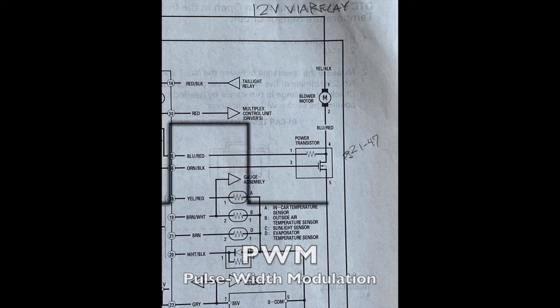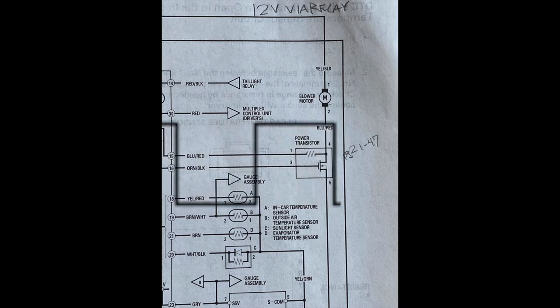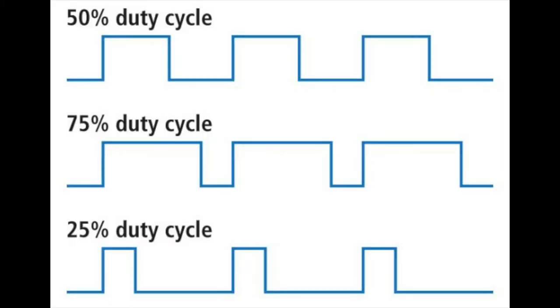Usually the way a motor's speed is controlled this way is by something called pulse width modulation or PWM. The transistor is turned on and off fairly quickly — faster than you'll notice — but if it's turned on for longer stretches or pulses of time the motor goes faster, and if the pulses are shorter so the motor isn't on as long, the motor will slow down. This is referred to as the duty cycle of the pulse.